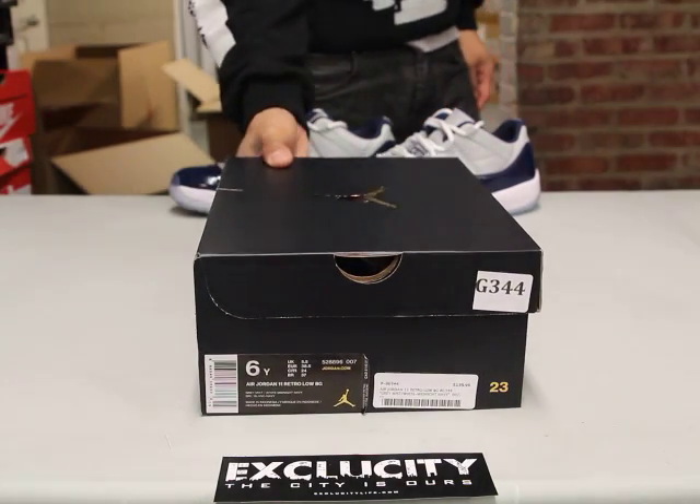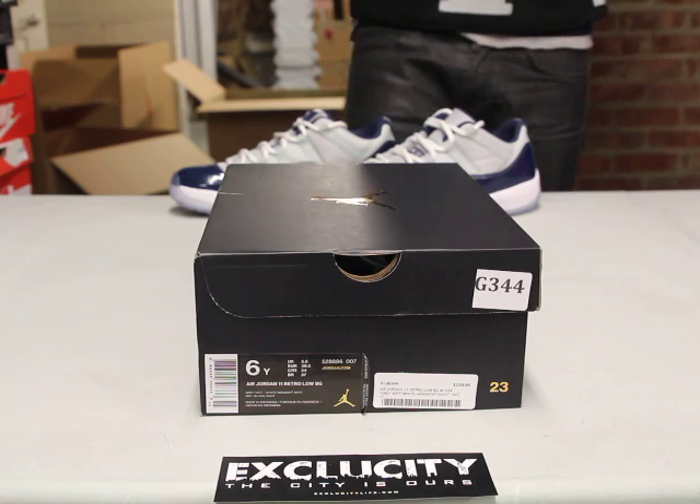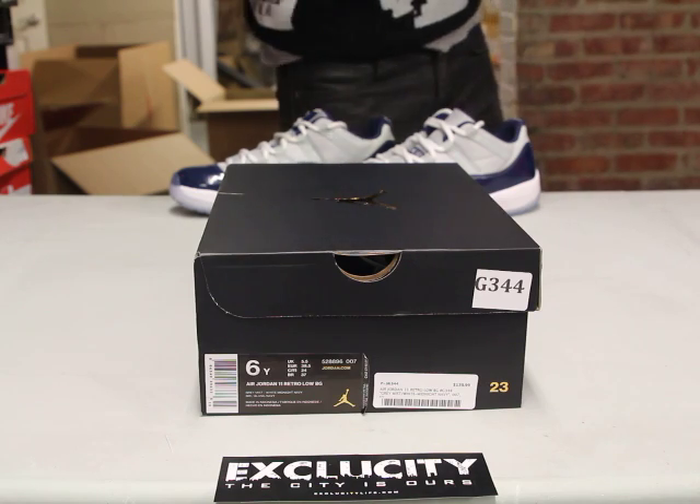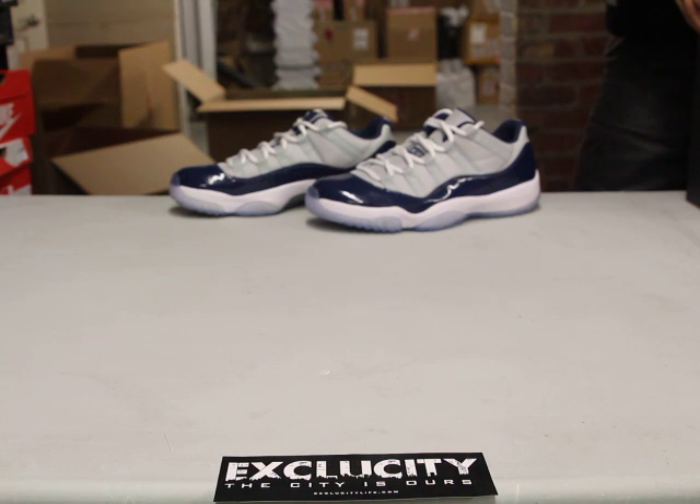What up y'all, Texas City coming to you with another unboxing video. We got the Air Jordan 11 Lows for the ladies or the GS sizes out there. The colorway for this shoe is gray mist, white, midnight navy.